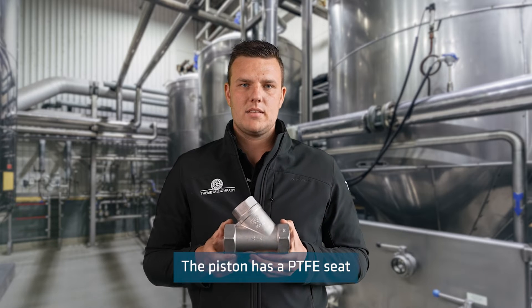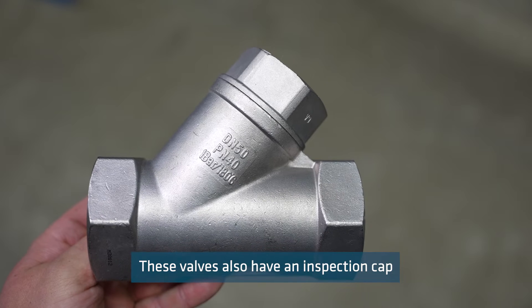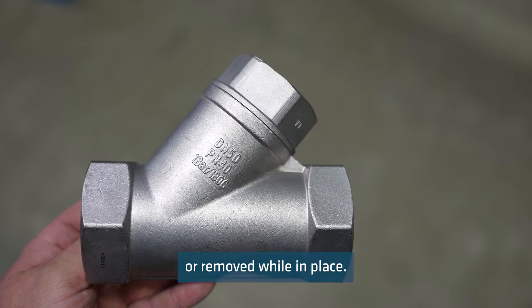The piston has a PTFE seat which causes a tight seal. These valves also have an inspection cap where the piston can be serviced or removed while in place.